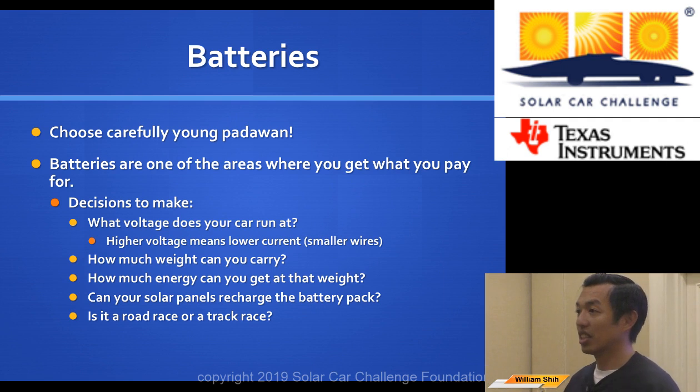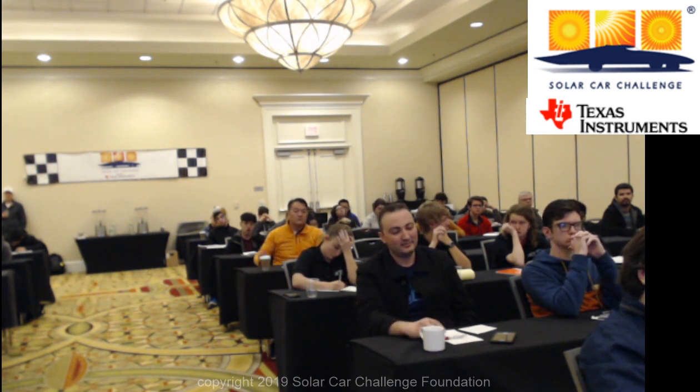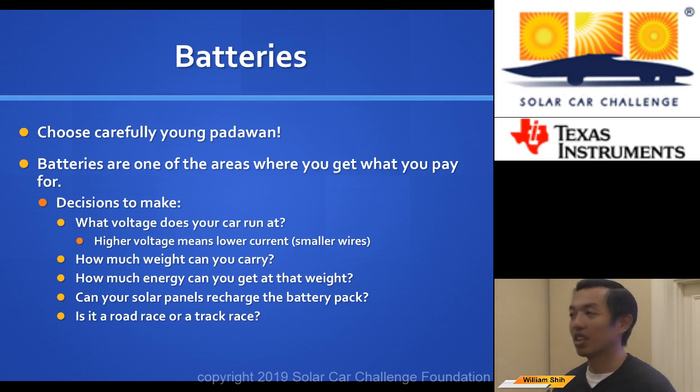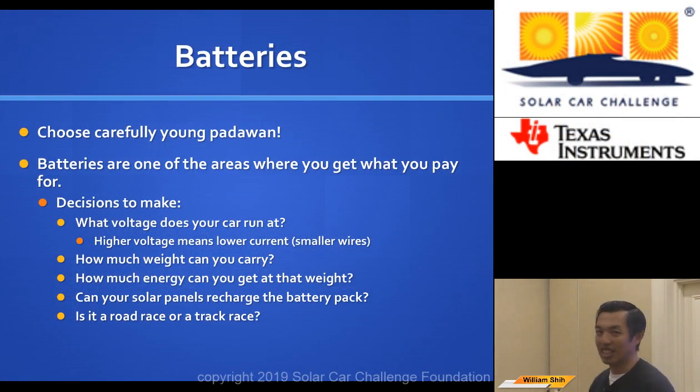A question was raised about a cheaper hub motor option from China called QS motors, around $300, made for motorcycles. They're currently using three of them. The controller being used is a Kelly controller. If you specify the voltage — say 48 volts, 1.5 kilowatts — they can configure it accordingly. So if you're interested in exploring other hub motor options, that's definitely worth looking into.